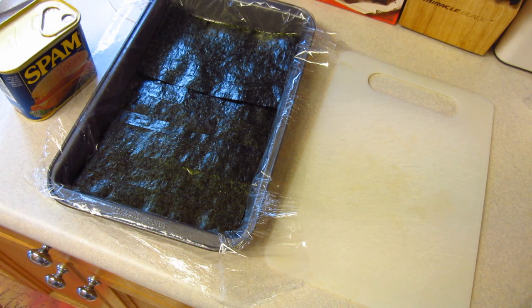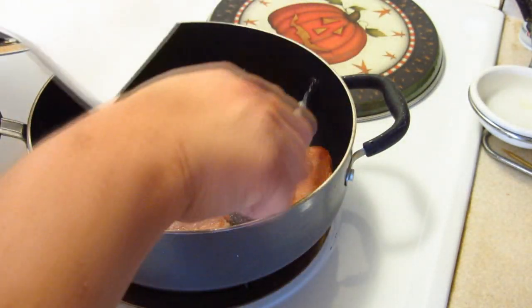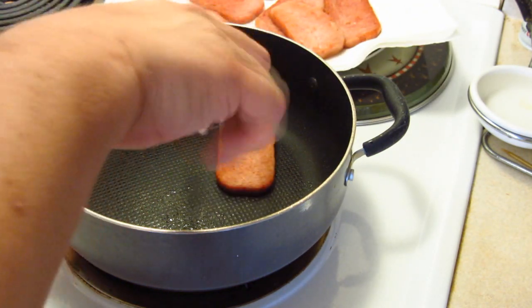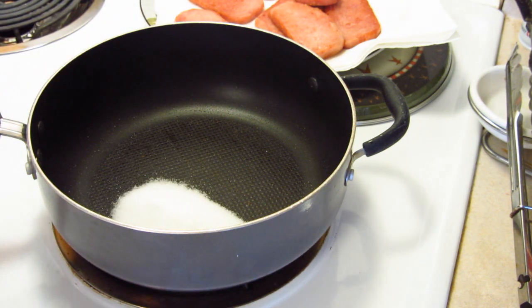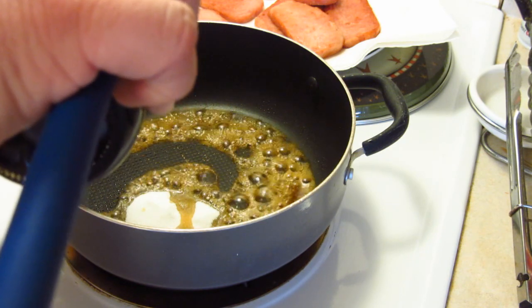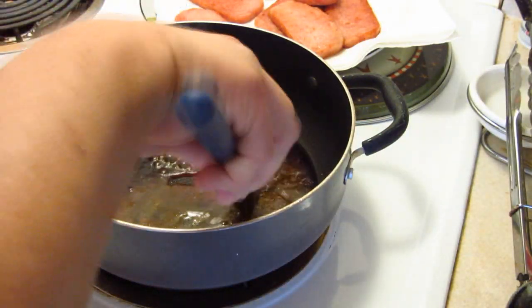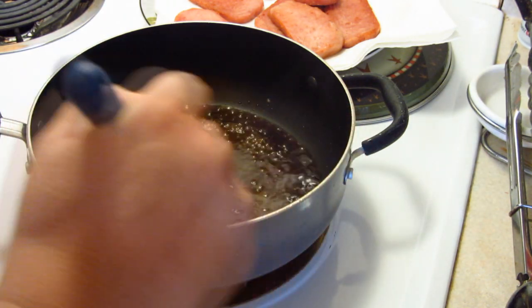Alrighty, I wiped it all out and we're just gonna toss this back in here. We have a quarter cup of sugar, two tablespoons of mirin, and four tablespoons — or a quarter cup, same thing — of soy sauce. I'm going to mix this up and make sure that the sugar is all nicely blended. I hope I didn't burn it; let me turn this down a tad to about medium. I just want it to simmer.